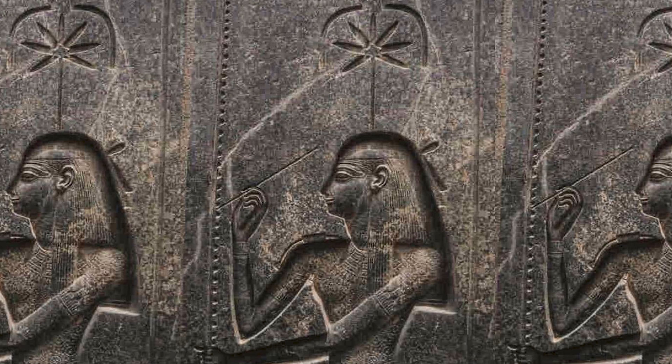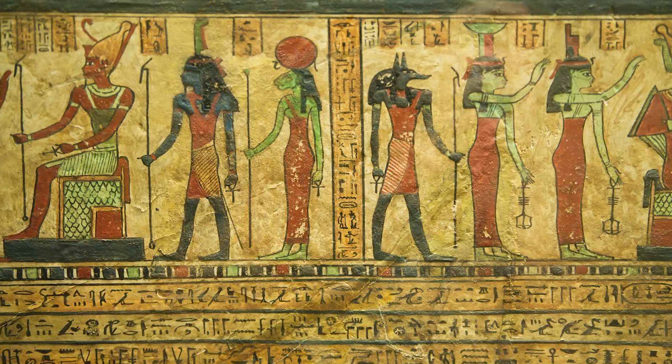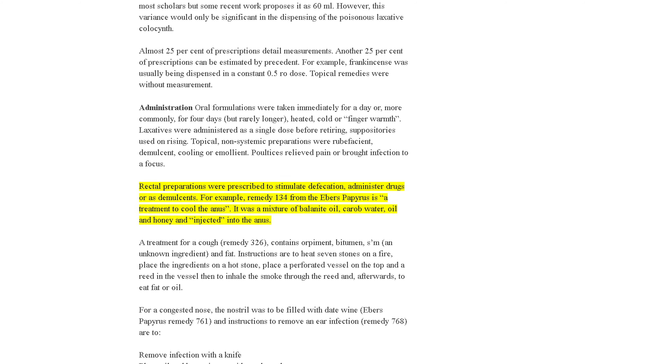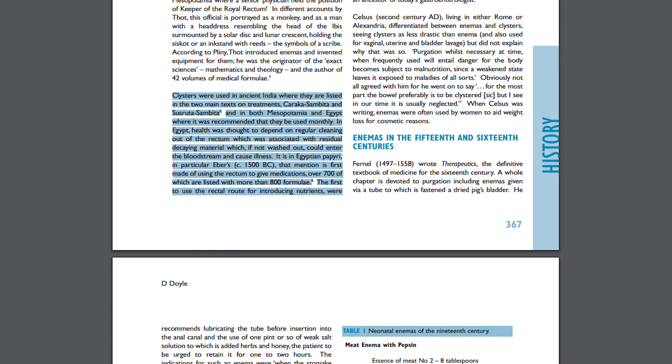One of the first questions that I get as a physician is: why suppository? It just seems like such an invasive procedure, such an invasive step to take. But I do want to remind people that suppositories, although we feel are a new invention, have been around since 1500 BC. There are Egyptian texts that say Egyptians were using suppositories 1500 BC. So suppositories have been around for 4,500 years — it is actually one of the oldest methods of delivery.